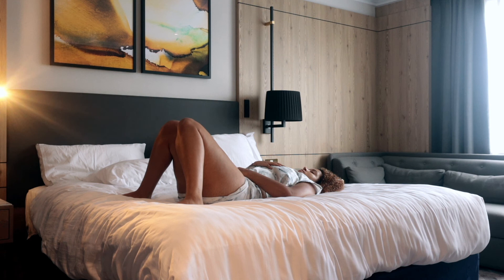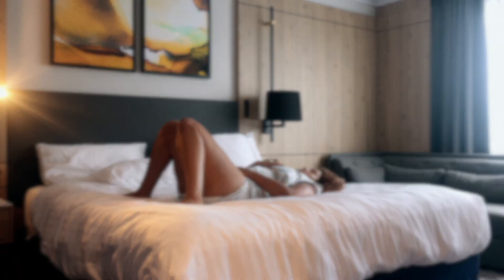Feel free to stay in this position or move to a full Shavasana for as long as you need tonight before you drift off to sleep.